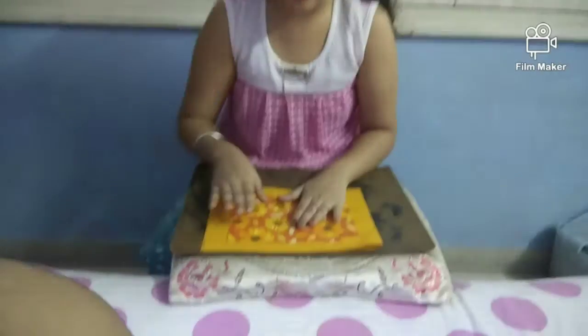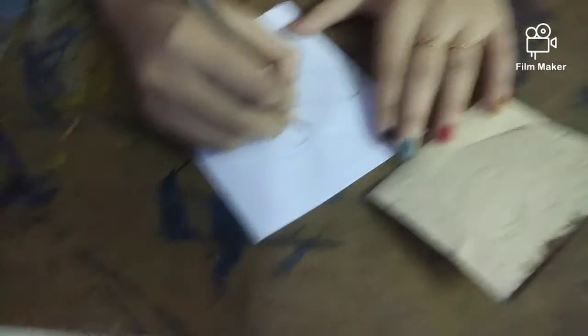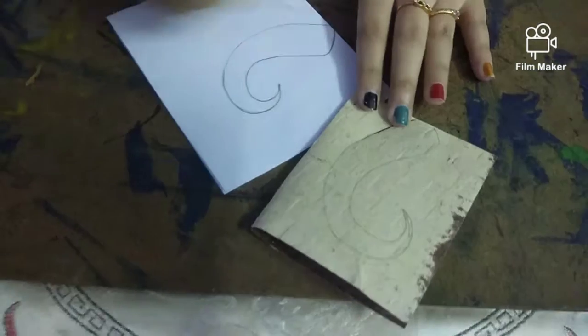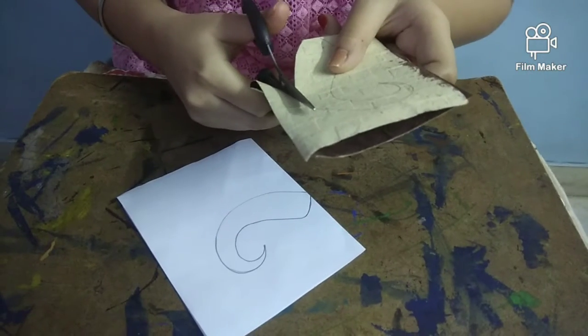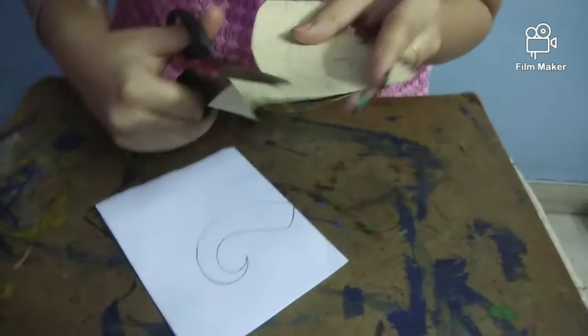Then we have to keep it for drawing. I have drawn it before and now I am showing you. If you don't have a handmade page, you can take a piece of paper like this. I have drawn on both pages and now I have to cut them, then stick them on the chart paper and printed page.